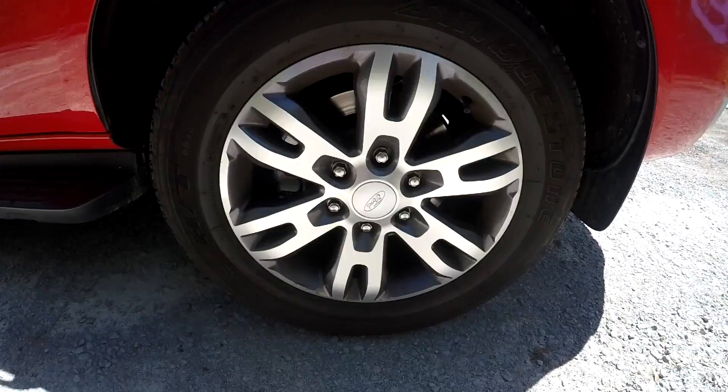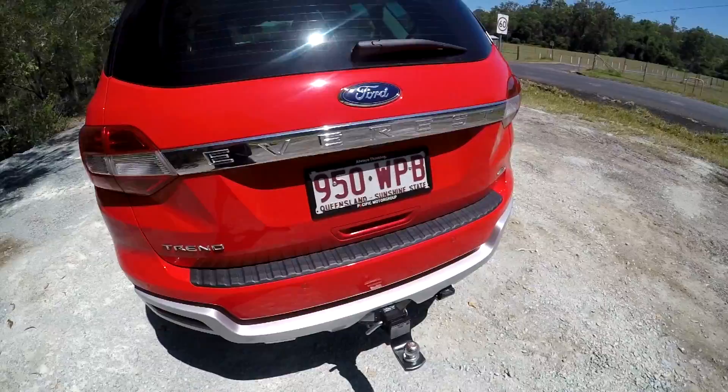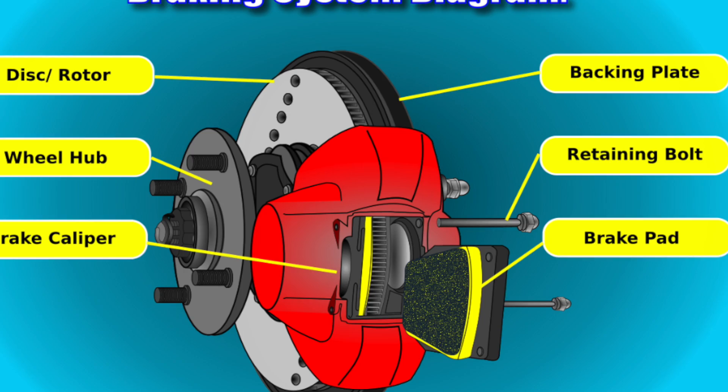Looking at the back brakes, I found that this one was around about 93 degrees — significantly different to the front. Walking around to the other side, I was hoping to get around about that same 90 degree mark. This one was around about 99 degrees — I'm still pretty happy with that. If you find you have a major temperature difference between the two on the front and the two on the back, it means you're going to need to look further into the problem.